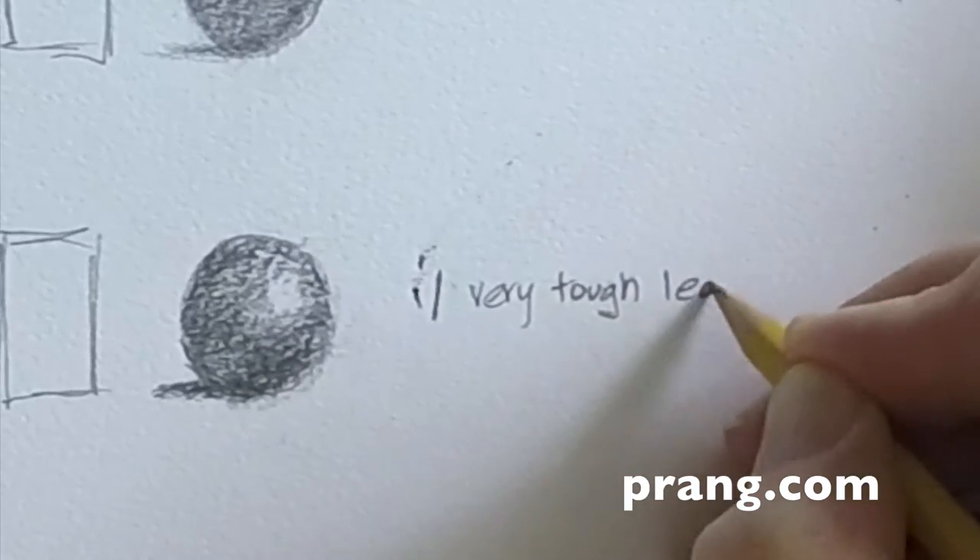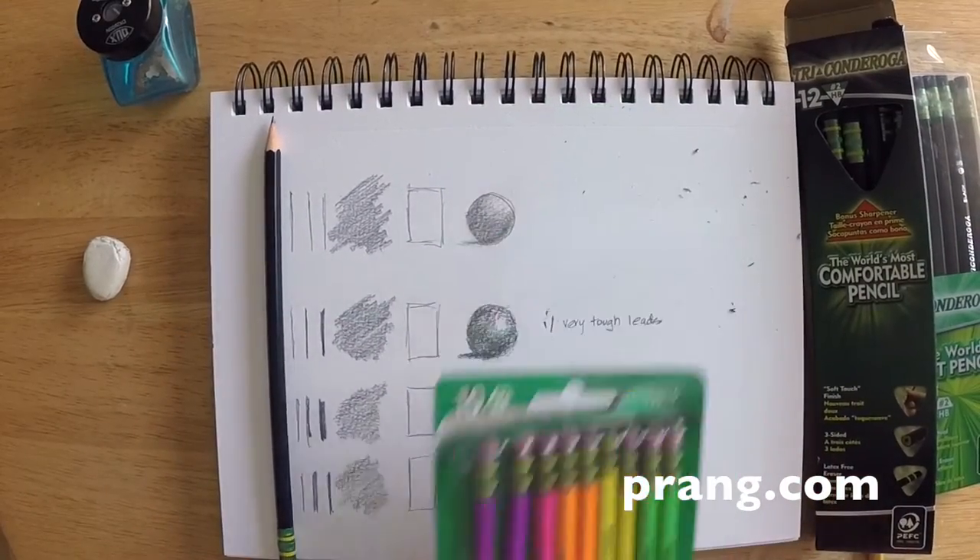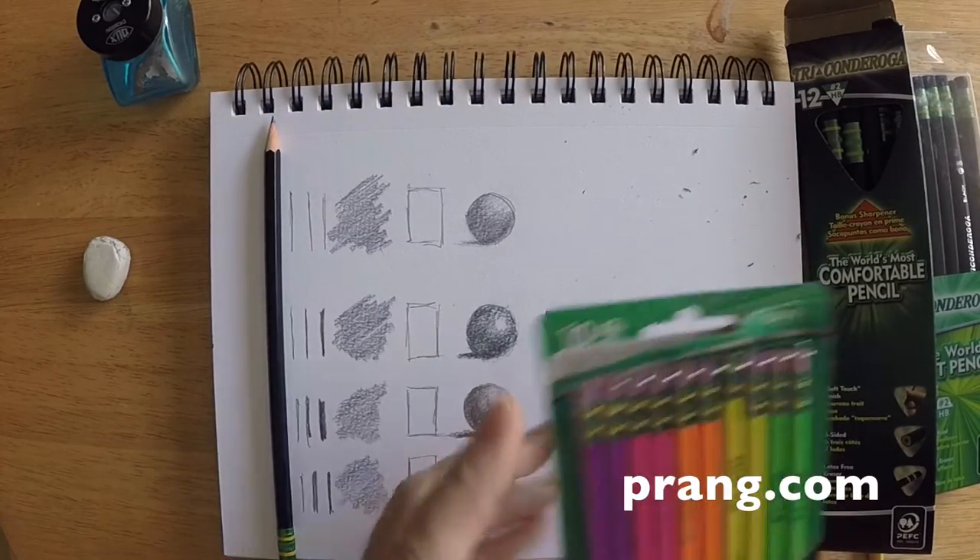The last one I'll try is the black Ticonderoga, which has the label 'the world's best pencil' on it. I don't know about that, but they're darn good pencils — I can say that about them.